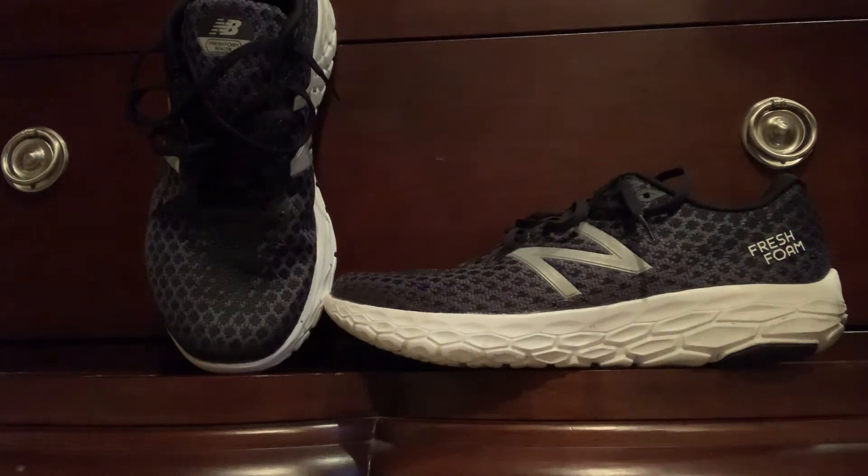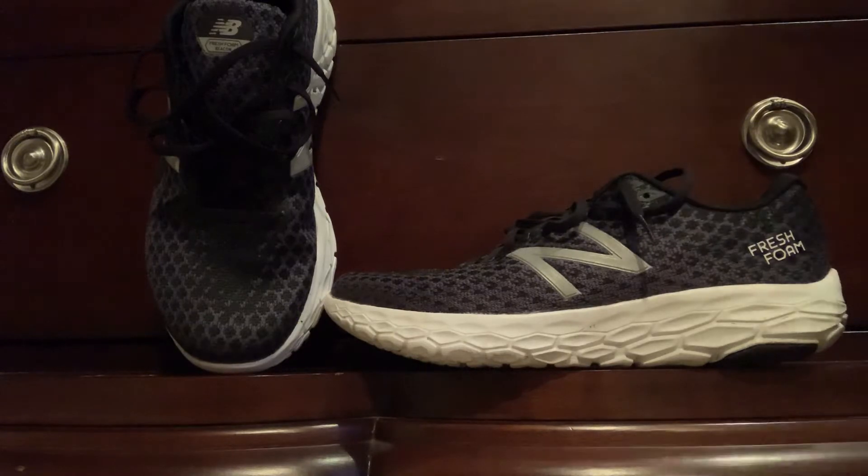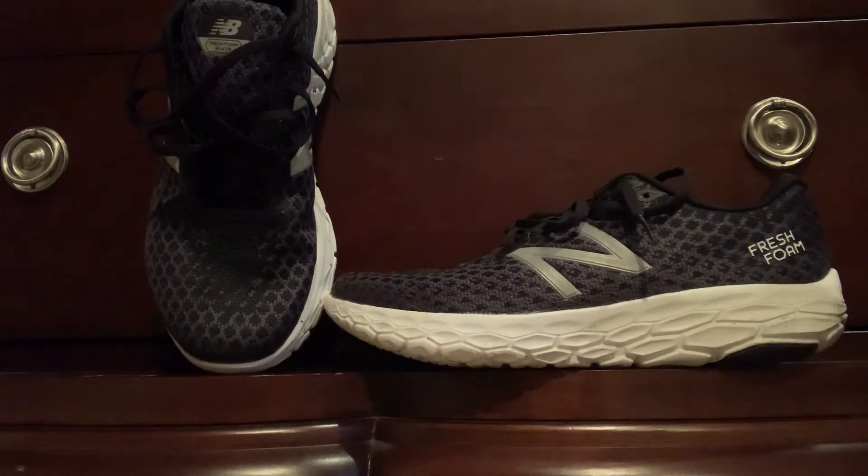I think it's the best daily trainer I've had, and they're fairly lightweight too. There's no wear or tear on the bottom of these after multiple terrains — road, gravel, and dirt.